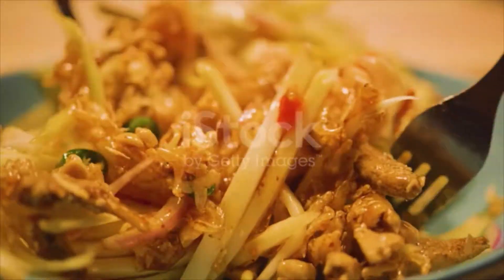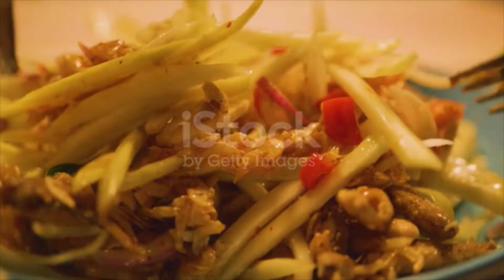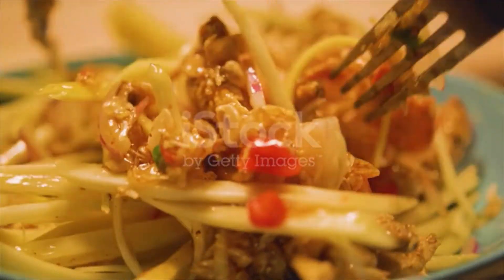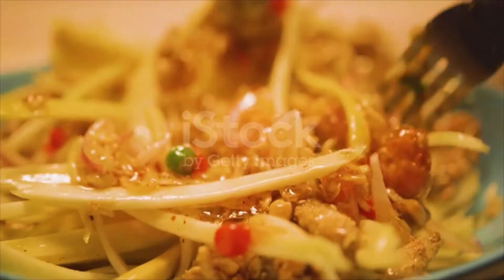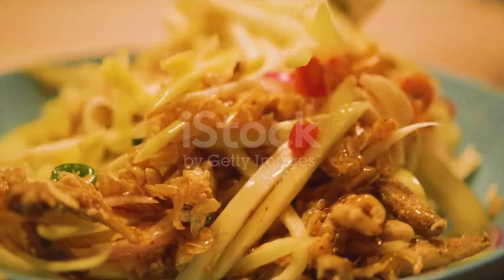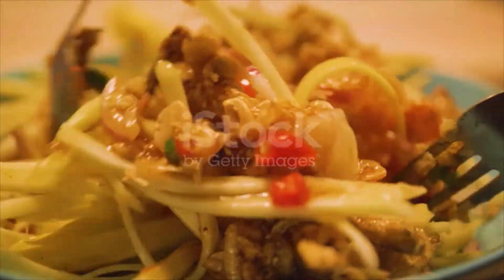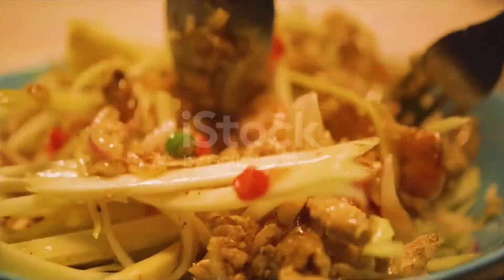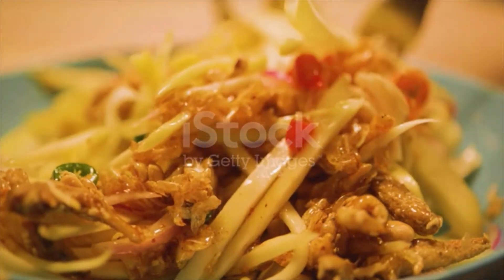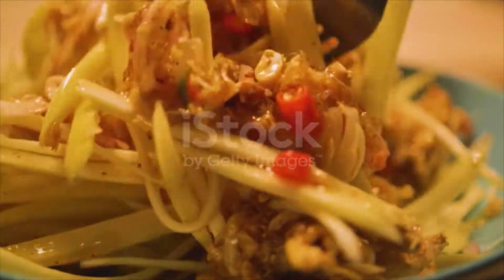Also: 1 long red chili, sliced; 1 tablespoon fried red Asian shallots; 1 teaspoon fried garlic chips; 1 tablespoon crushed roasted peanuts. For the Nuoc Mam Cham dipping fish sauce: 60 milliliters (one quarter cup) fish sauce; 60 milliliters rice vinegar; 2 tablespoons sugar; 2 garlic cloves, chopped; 1 bird's eye chili, thinly sliced; 2 tablespoons lime juice.